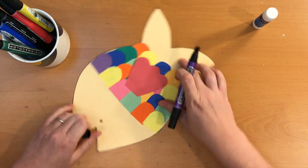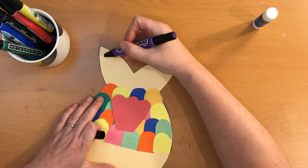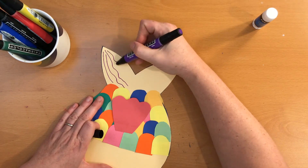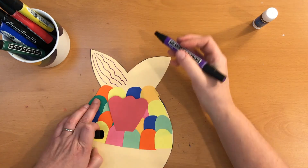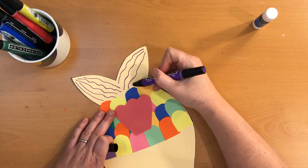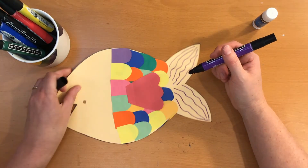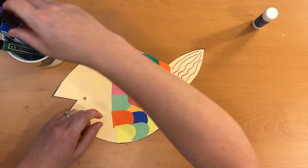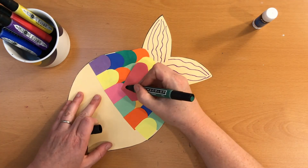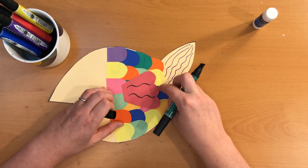Now I'm going to start back at the tail. The tail needs some lines in it to make it look more like a fishtail — you can use wavy lines, straight lines, or a mix of both. You can use whatever colors you want. If you want to make three lines or ten lines, that is up to you — that is artist's choice. Now it looks more like a fishy. We also need to make lines on the side fin, so I'll do some wavy lines right here. That looks pretty convincing — looks kind of like a fish. The lucky fin!